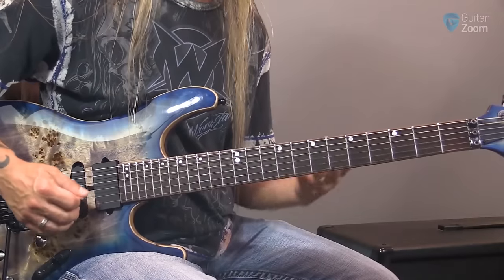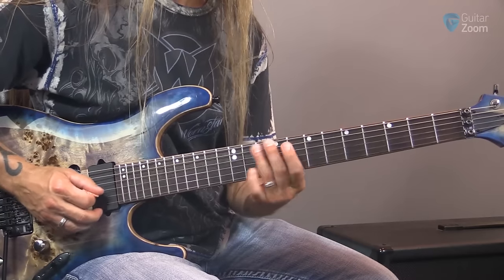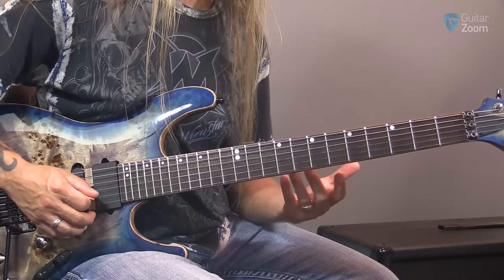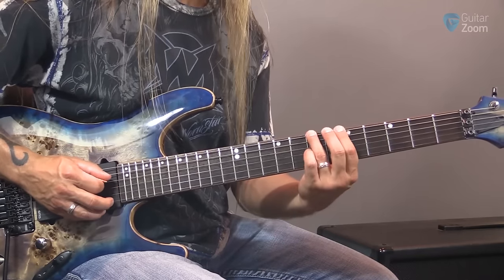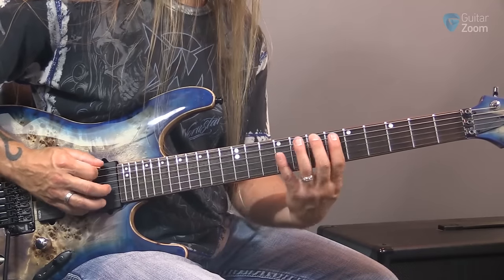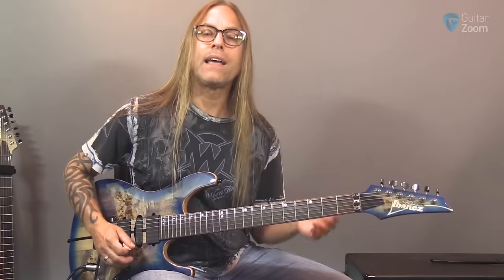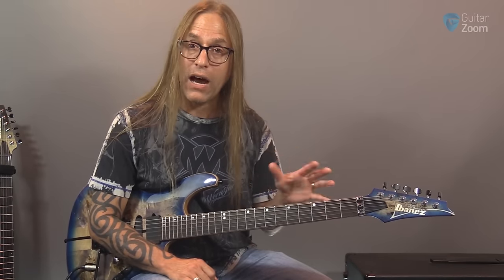What I like to do with students at this point is start showing them relative connections. G on the sixth string is here, and G on the fifth string is here — you get used to seeing those. You make that relative connection, which is really great when you start learning arpeggios. You can start seeing how they all connect together off of that note. For example, B on the sixth string is at seven, but we have to go in the other direction to find B on the fifth string. If we're going to build a B minor arpeggio, knowing where those notes are is really important.